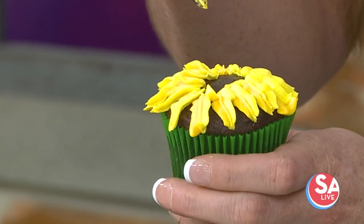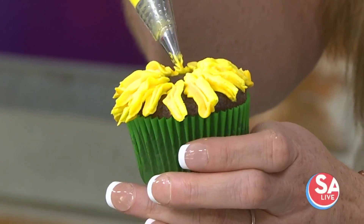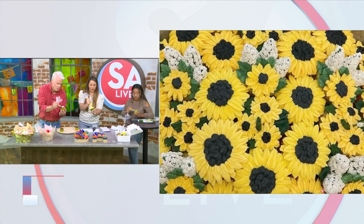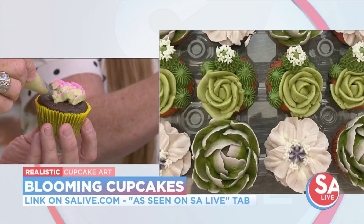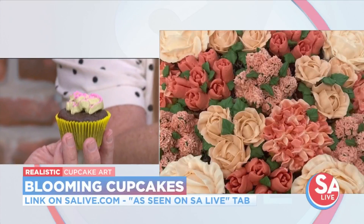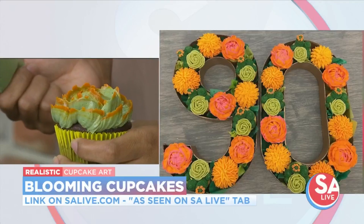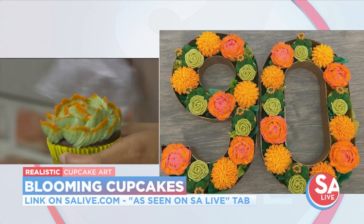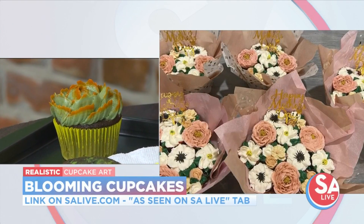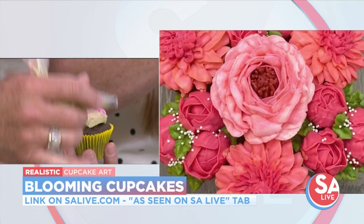So how did you get started? It started as a hobby, something relaxing to do, to de-stress. Then I posted it on my social media and it got a lot of traction. One thing led to another — you saw something and said, I can do that. And that's how it goes: just by looking at pictures of what other people have done, you're able to recreate them.